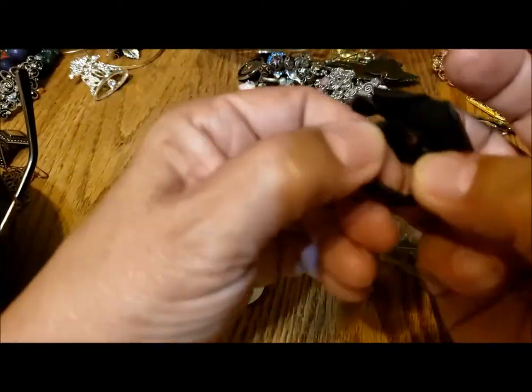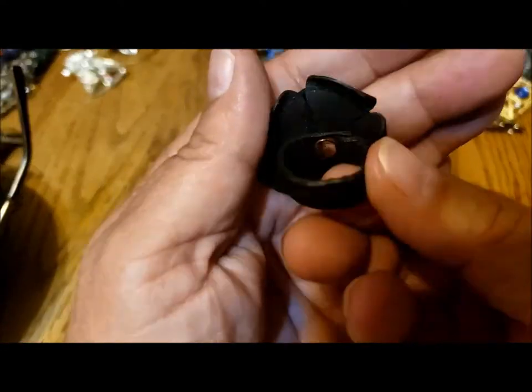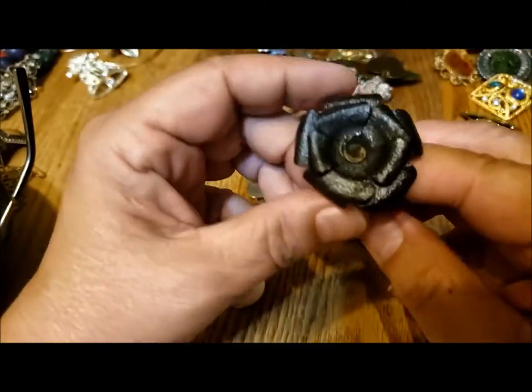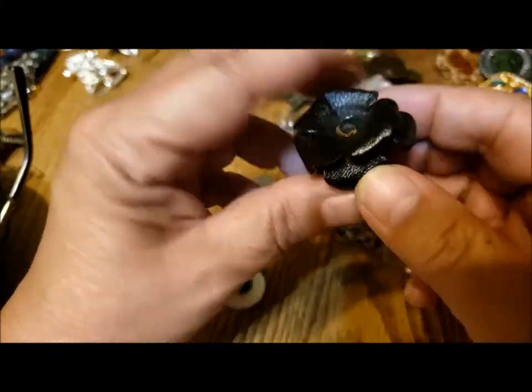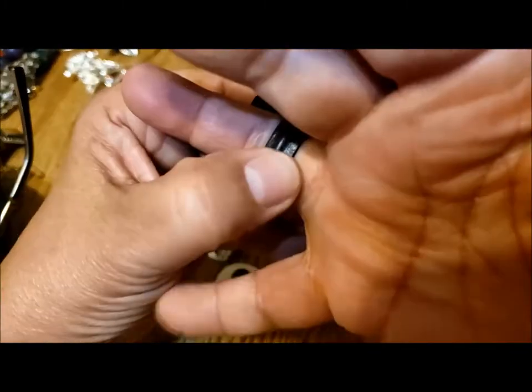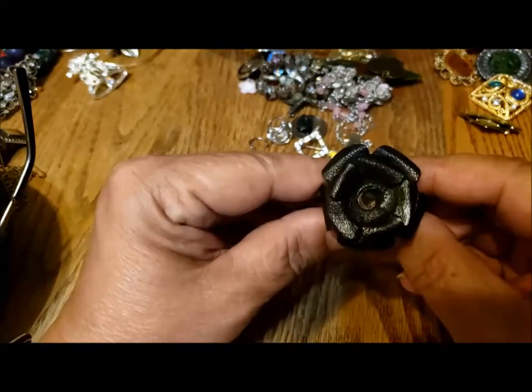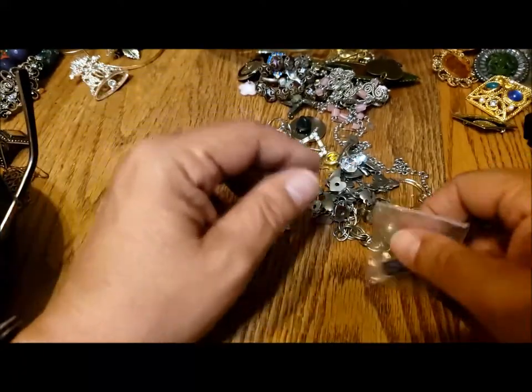Oh, this is a leather ring. Is it adjustable? No, it's missing something. I suppose you could put some kind of a stone or pearl or something in there. So there's another ring.